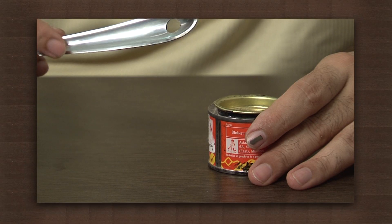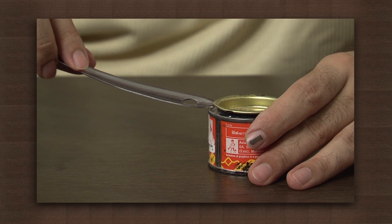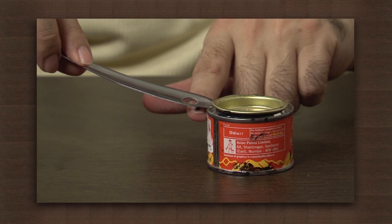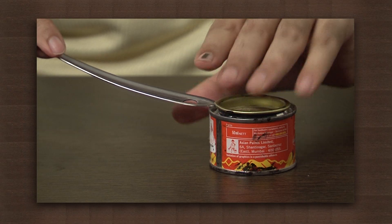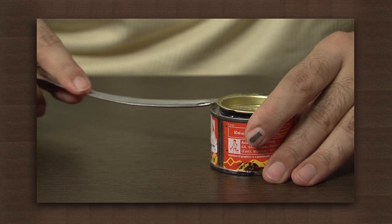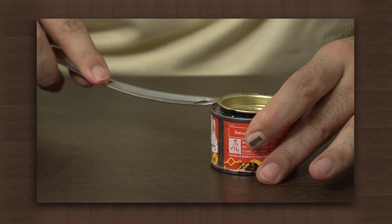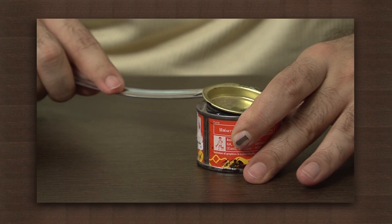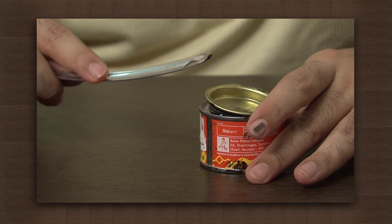Observe carefully while I open this tin. Place the spoon such that one end of it is placed below the edge of the lid. Now resting the spoon on the edge of the tin, apply pressure at the other end of the spoon. The pressure applied should be in the direction opposite to the one in which the lid should move. Observe how easy it is to open the tin in this manner.